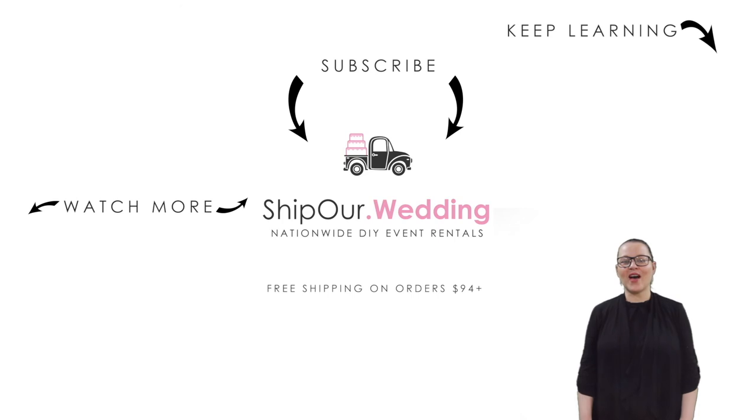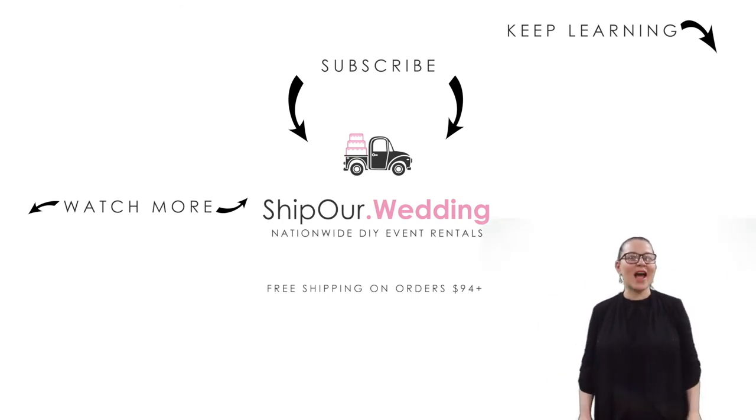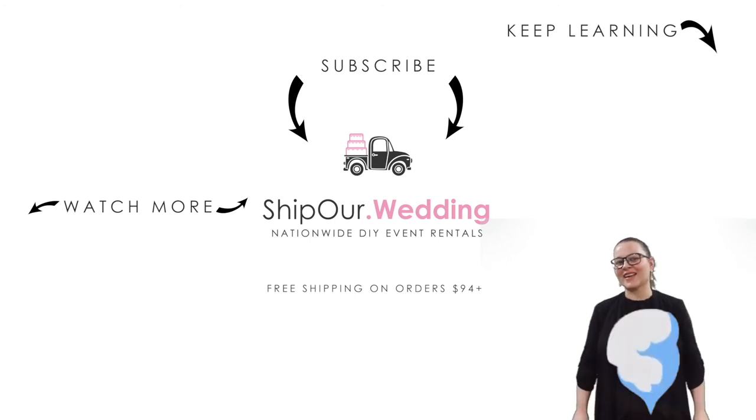Hey guys, now that you know how to set up straight drapery, watch our videos above. Remember to like, comment, and subscribe. We'll see you in our next video.